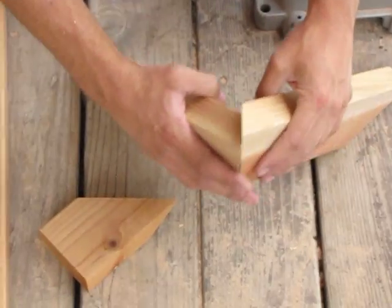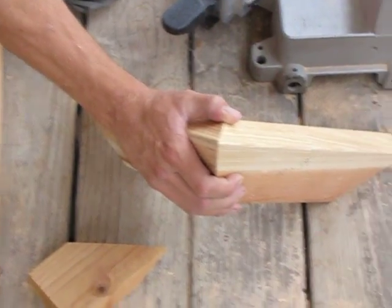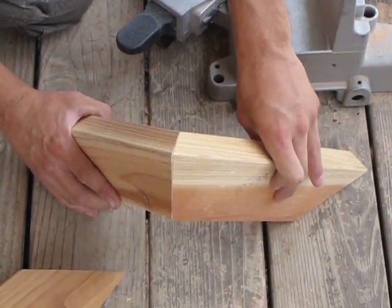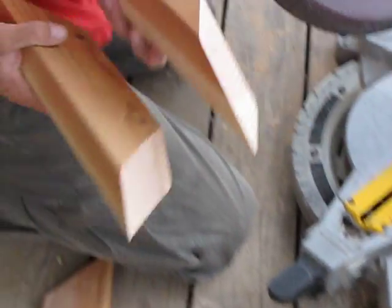Now you can see how those two pieces fit together in a nice corner. And that is how you cut the compound miter.